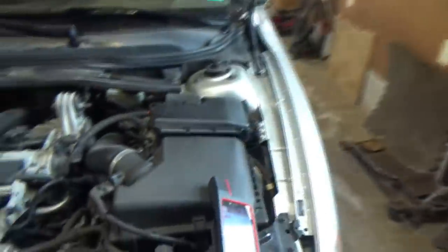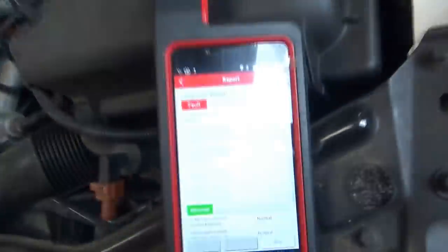Welcome back to Pine Hollow Auto Diagnostics. The Volvo S60 is back — this is the one where we replaced the fuel pump months ago. The owner said he was driving along and it started shaking violently and he lost power, then it was fine for a few days, and now it's just dead. It feels like a single cylinder misfire — no power, shakes like crazy.